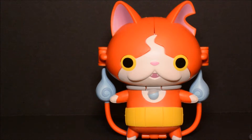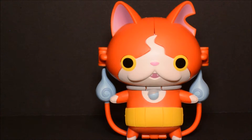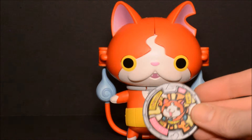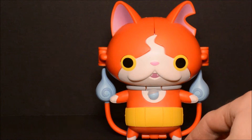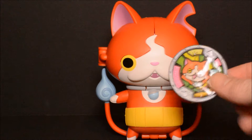Here's Jibanyan out of the packaging. He comes with a medal — this is the medal he actually came with, in kind of a lying pose there. This is one of the other ones that my son already had, perhaps the one that came with the watch. There's his medal — as far as I know it's exclusive to this figure, though I'm not 100% sure on that.